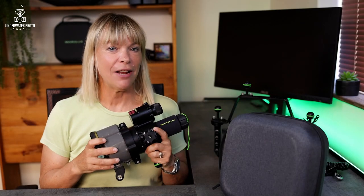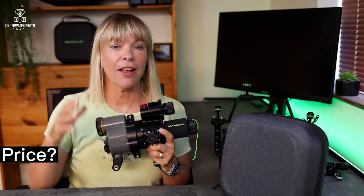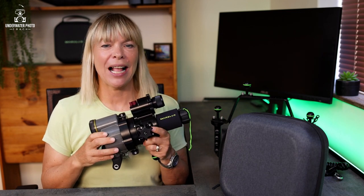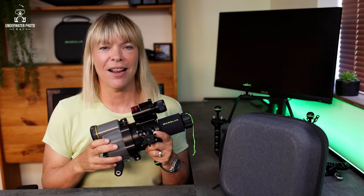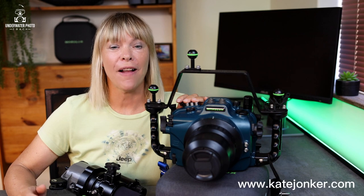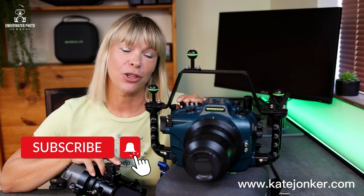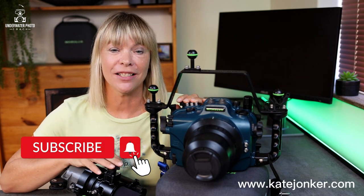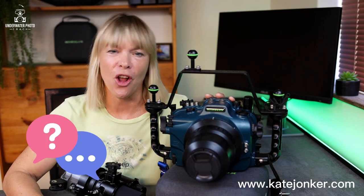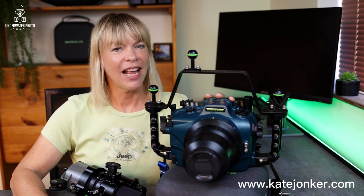Contact your local dealer for the price of the Marilax Soft Pro — I've put a link in the comments below with all the dealers you can contact to find one close to you. Thanks so much for watching, I hope you found this useful. Please don't forget to subscribe to my channel and like this video, and if you have any comments put them below — I'd love to answer them. Thanks again for watching, stay in touch, and happy bubbles!